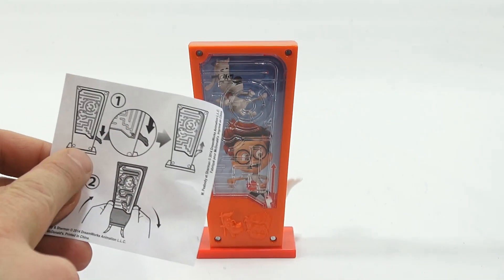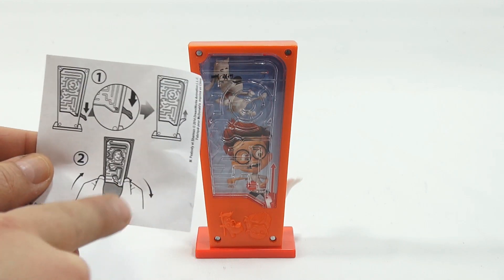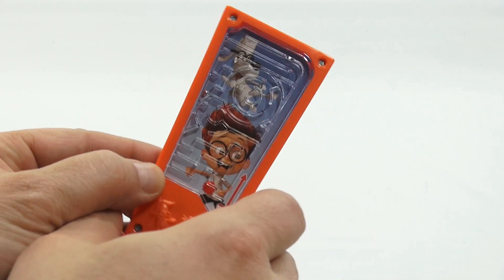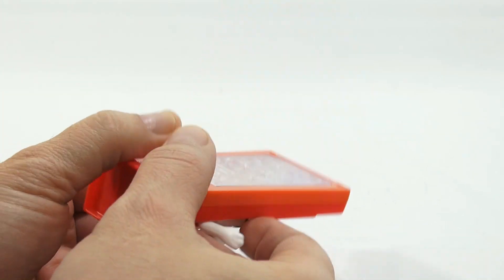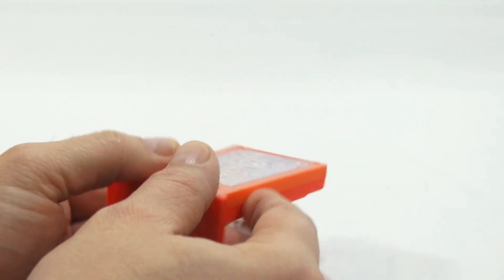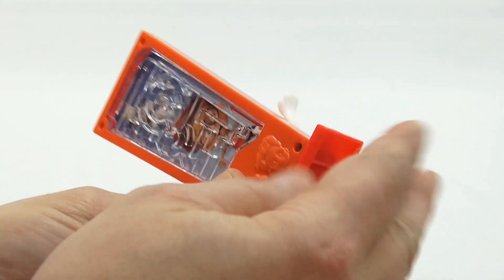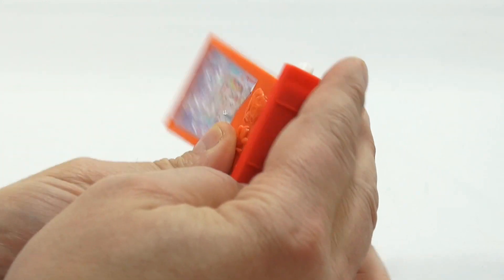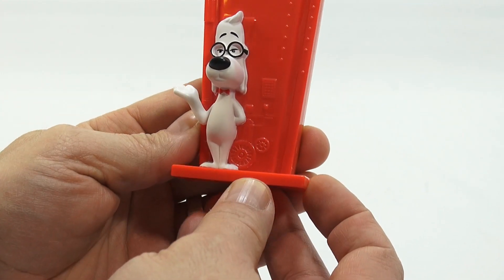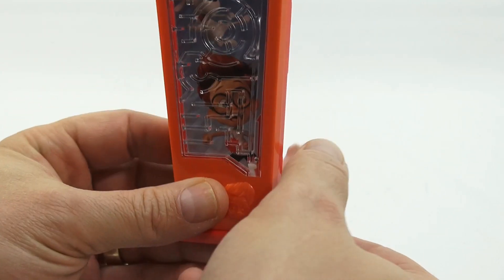So it says you pull down and then release, and it looks like a little ball shoots up, and then you guide the ball back down to the launcher. Let's see where the ball is now. It looks like you have to work your way around — not that difficult. Almost there, because I want to launch it and see how that works. Now it's in the area, so take a look. The arm actually releases the ball and shoots it up.